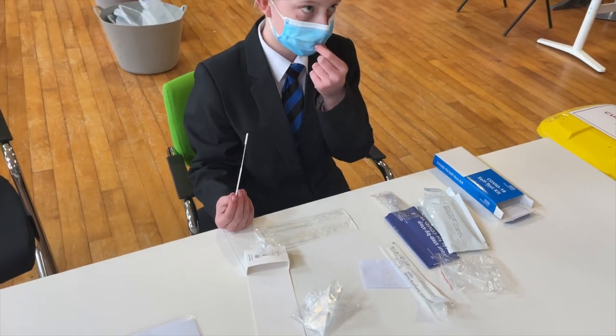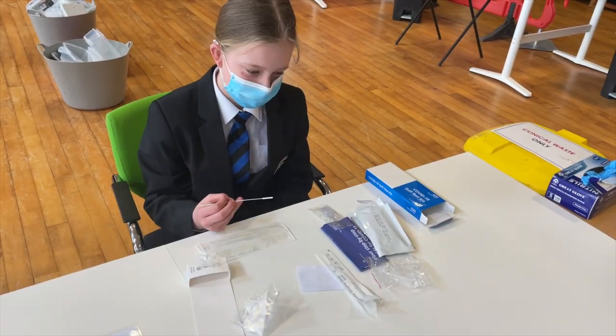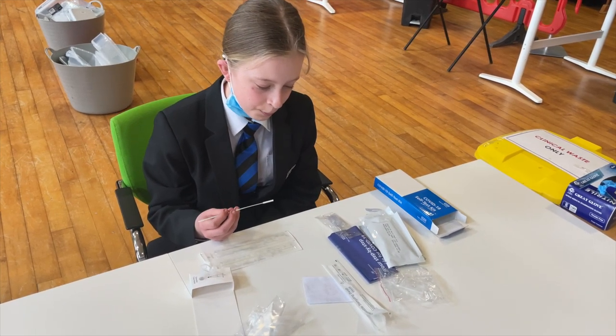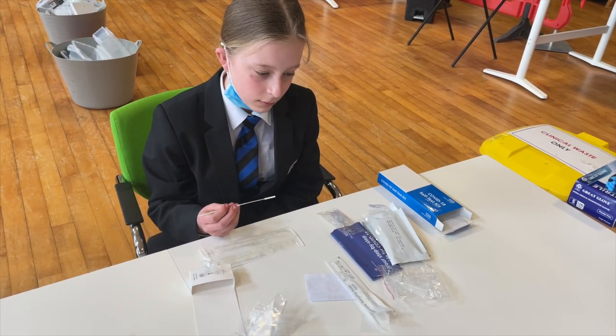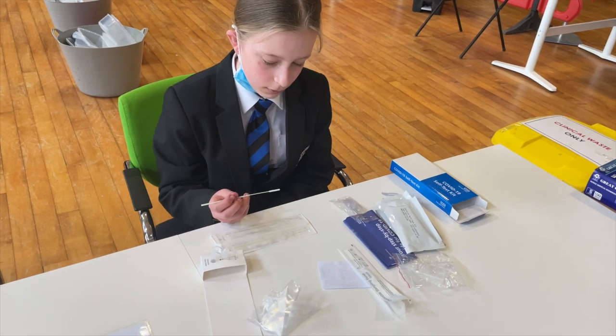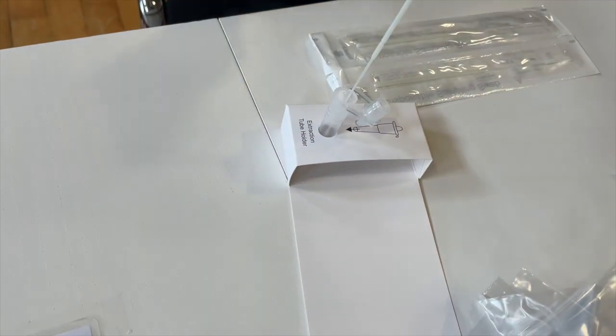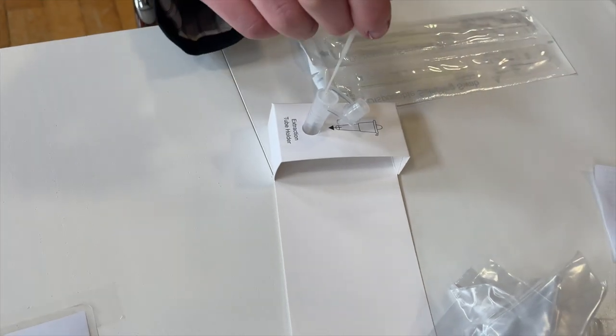Okay if you'd like to lower your mask, just lower your mask. So after you've swabbed your throat and nose for 10 seconds, we're going to put the swab stick upside down into the test tube and stir it for 10 seconds.